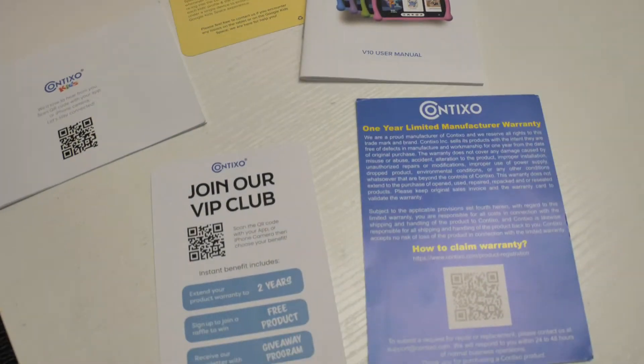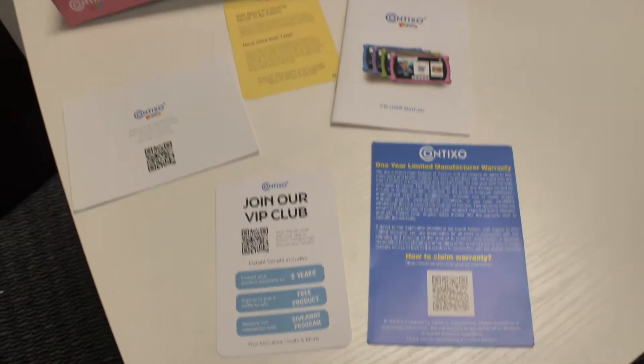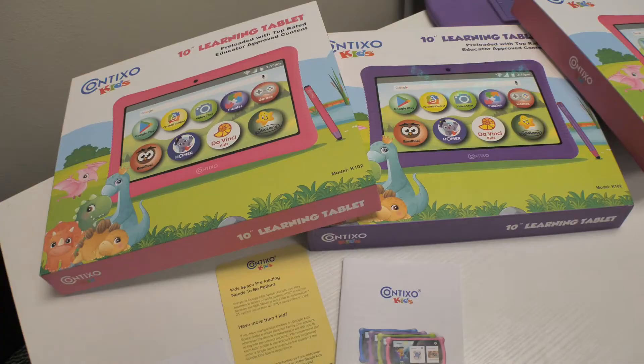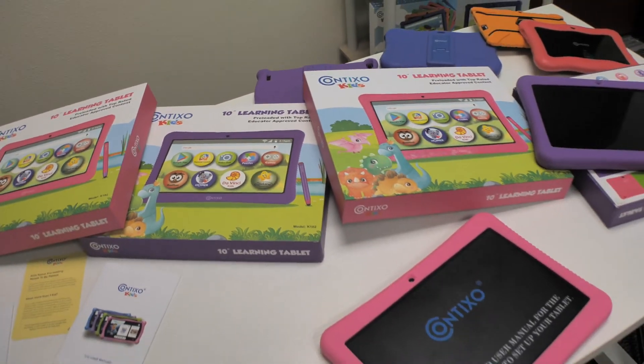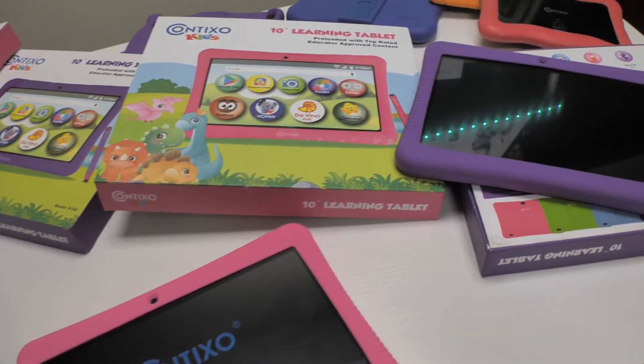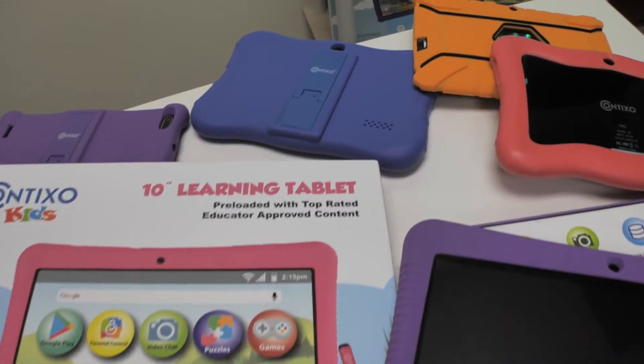Hey everyone, Miranda here from Contixo. Today I'll be showing you how to do a complete soft and hard factory reset on your Contixo K102 Kids tablet to factory default, meaning that it will just be like it was brand new out of the box for the first time.